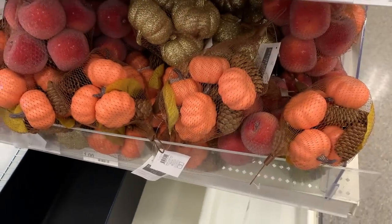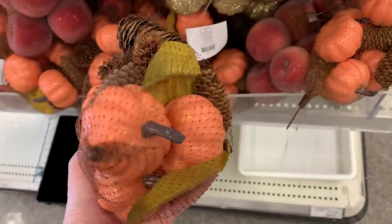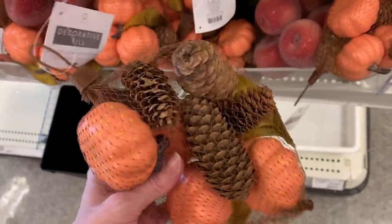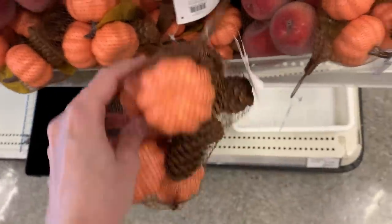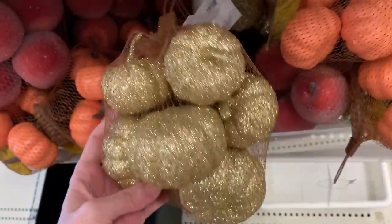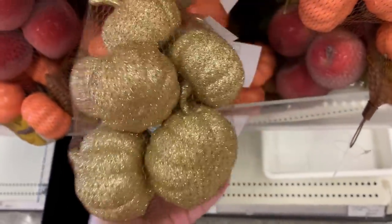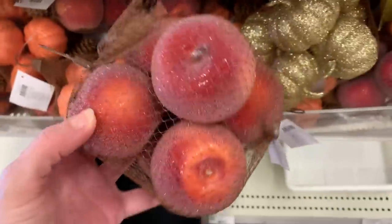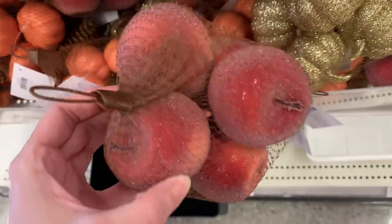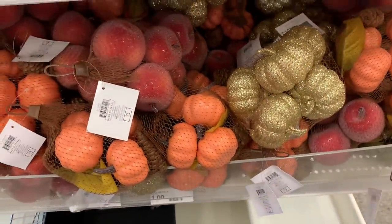Here are some sets of decorative vase filler or bowl filler. The first bag has little orange plastic pumpkins with some real pine cones and leaves — priced at three dollars. There's also a set with glittered faux pumpkins, which would be nice for crafting. They've also got some glittered apples that have almost a frosted look to them — they'd be nice in a wreath. Again, all of these are three bucks.